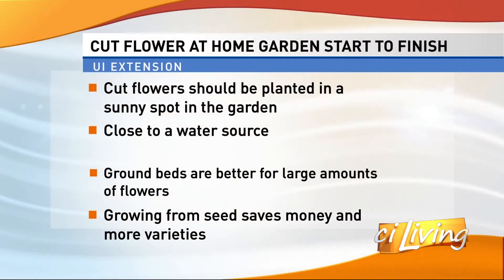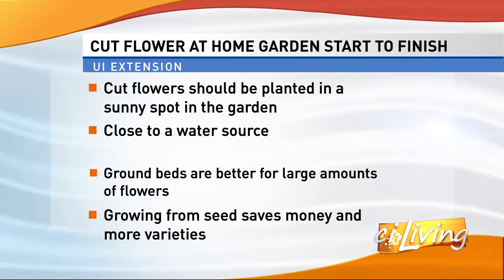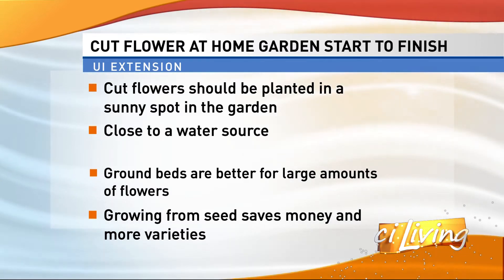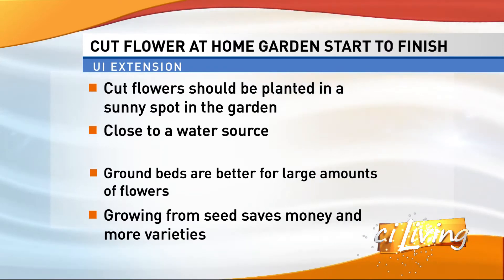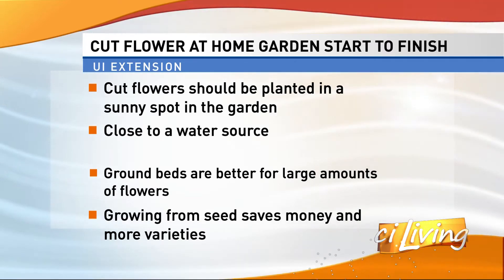Then you want to choose your flowers. Are you going to grow from seed, or are you going to grow plants that have already been started from your local garden center? There are pros and cons to both. Seeds are, of course, cheaper and there are more varieties available. Or you can buy transplants already grown — they are more expensive, but they save time and space.